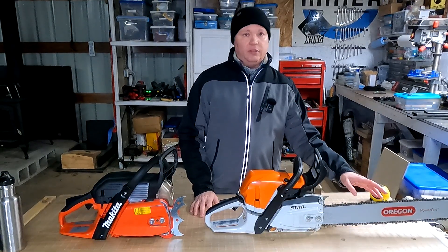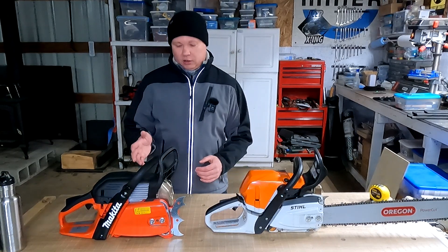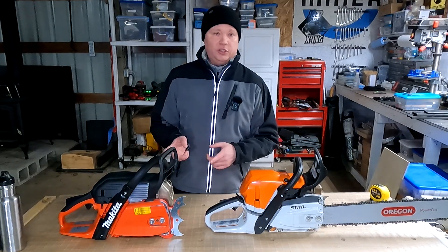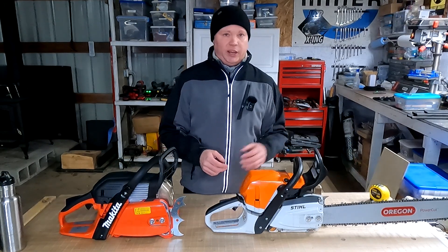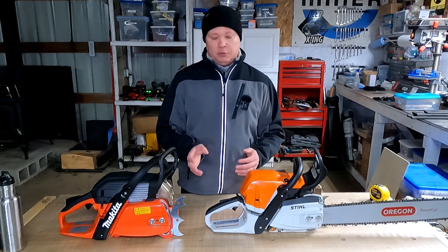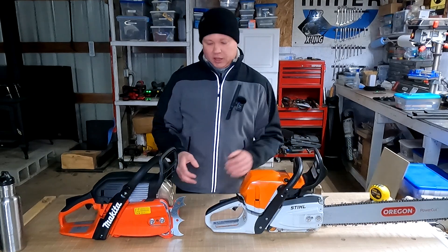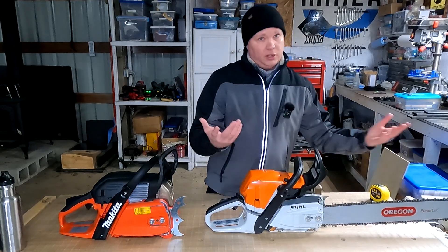This same bar with the same length and chain is also manufactured with Husqvarna mounting holes. Husqvarna and saws like this Makita, which use the Husqvarna mounts, consider the same bar a 24-inch bar. Just out of curiosity I wanted to see how this bar measured on the Makita. The adjustment screw didn't quite line up, so I tensioned the chain manually while measuring. What I came up with was an effective cutting length of between about 24 inches and 24⅛ inches — slightly shorter than on the Stihl, because of differences in side cover design.